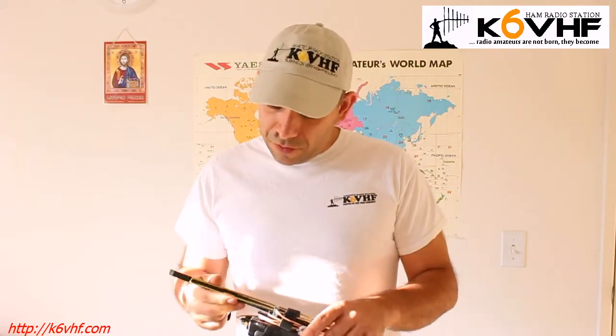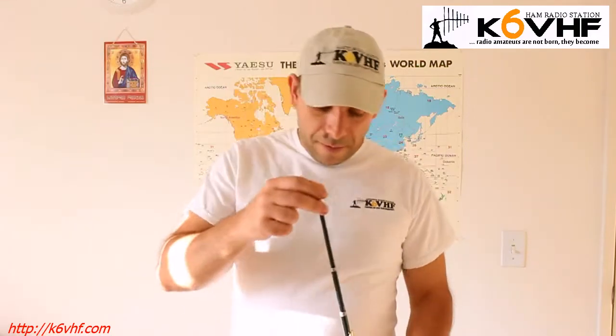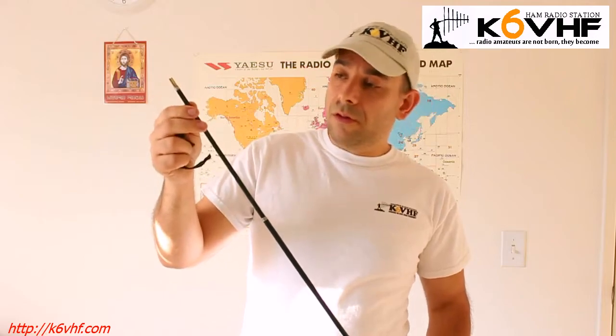And this is the driven element. I'll show you why. So I want to show you how we can disassemble and assemble, how long it's going to take, and how it looks like. So I'm going to take these two elements. You don't even need to mark which one is which, because as you can see, they have different lengths.